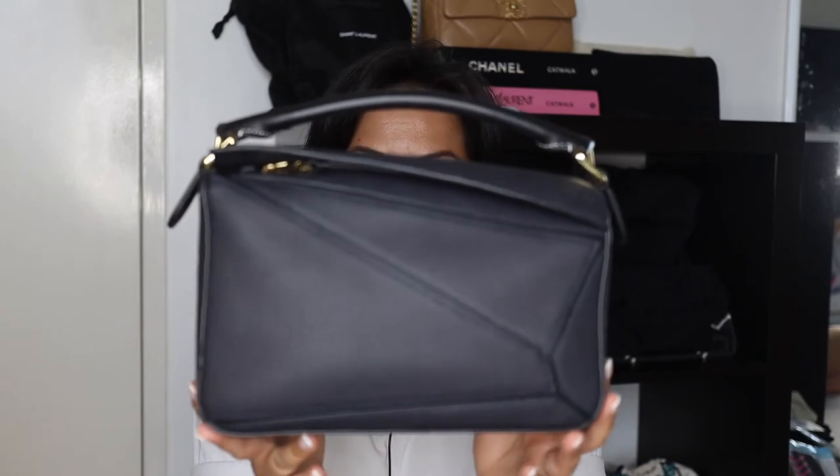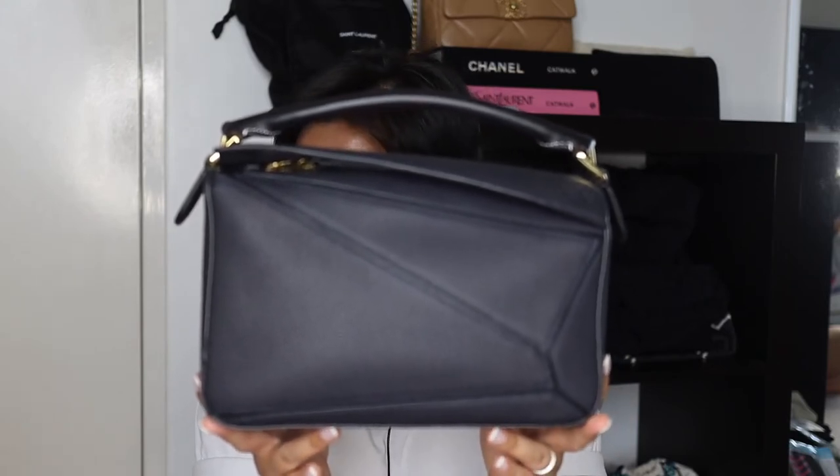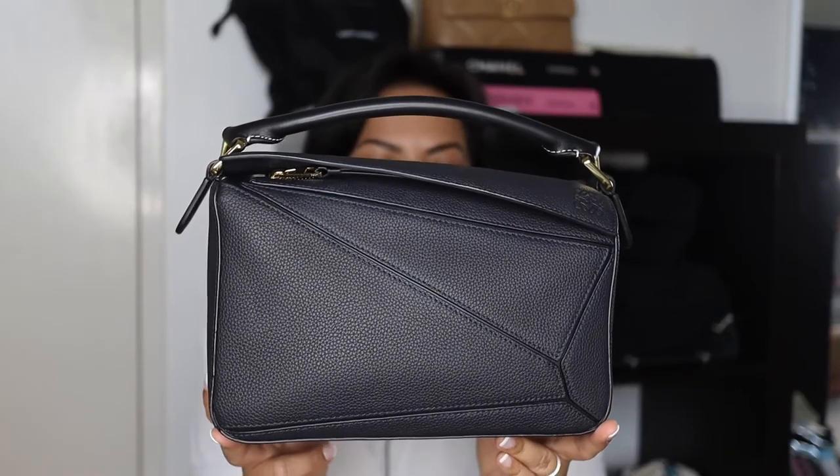Hey guys, welcome to my channel. If you are new here, my name is Meg, and if you are a returning viewer, welcome back. Today I thought it would be a great idea to finally do a review — which is long overdue — for this bag right here. This, ladies and gentlemen, is the Loewe Small Puzzle Bag in the color midnight blue slash black in green calfskin.